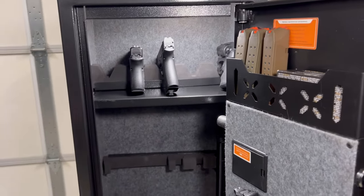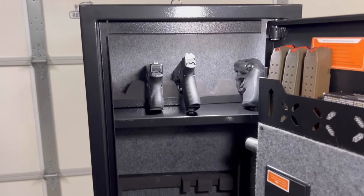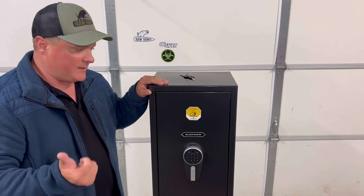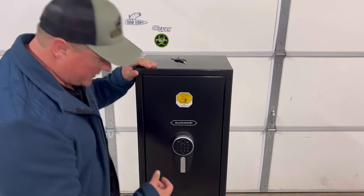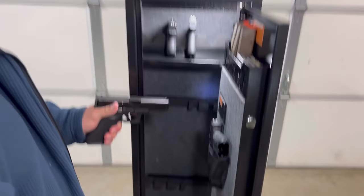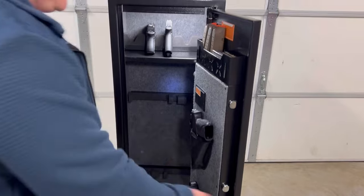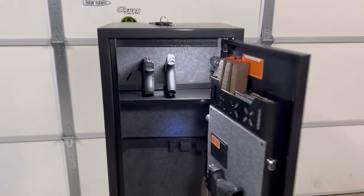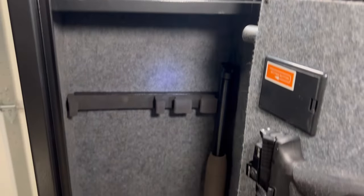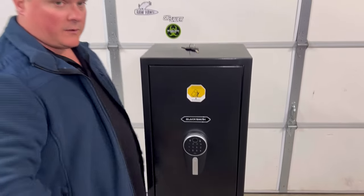We saw some of this at the beginning in the other video, but let me show you on this one how quick you can get in here. Pretty quick — bam. You access your pistol, or the same thing with your rifle. Really nice safe, especially for the price. I think it's a good bit of quality for a reasonable price.